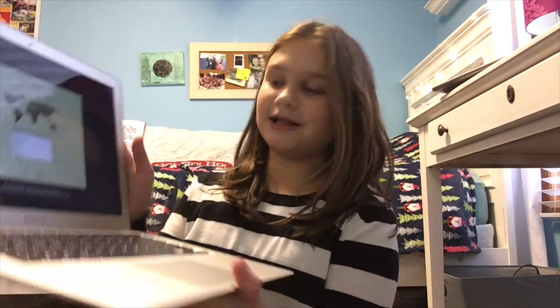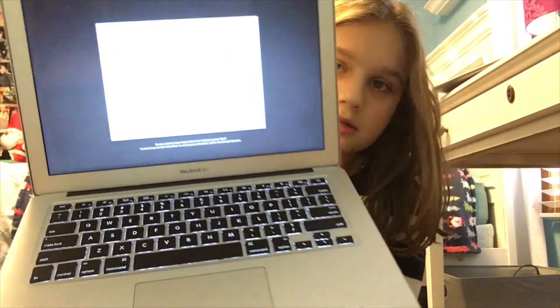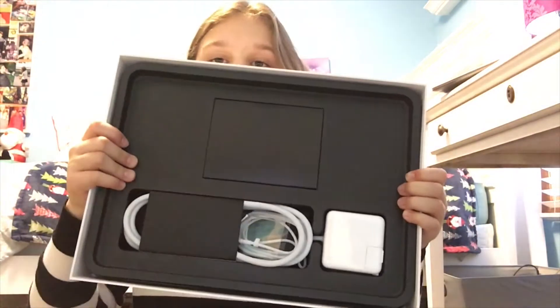Look at it guys, this is what it looks like inside. I just have to sign in — I love it so much. Okay, let's look inside the box. This thing is literally just like talking to me. I don't know why, but yeah, let's just keep going on with this video.